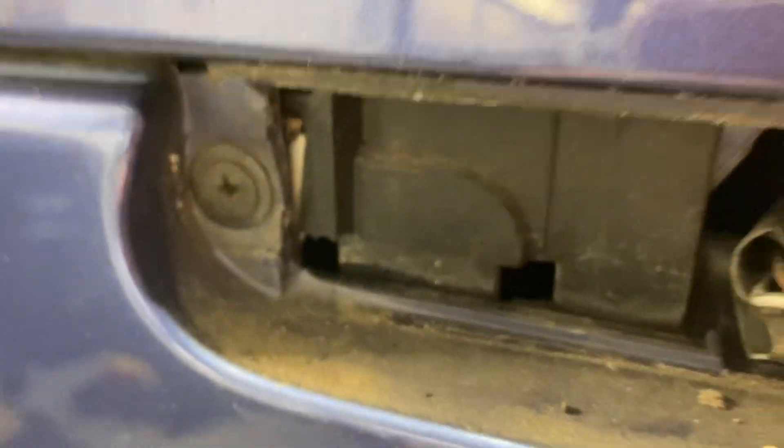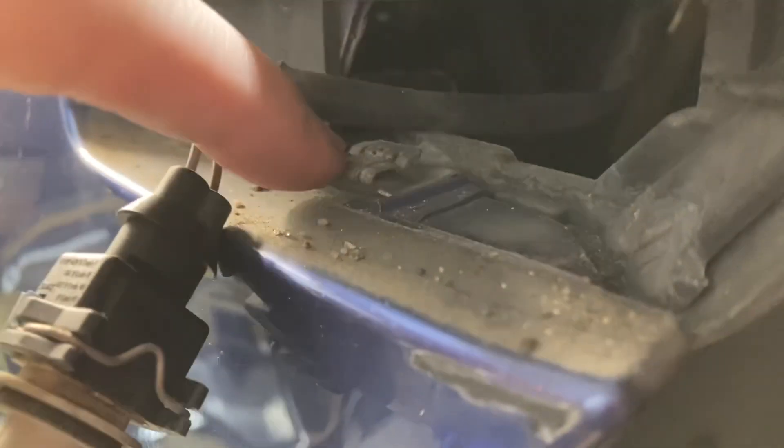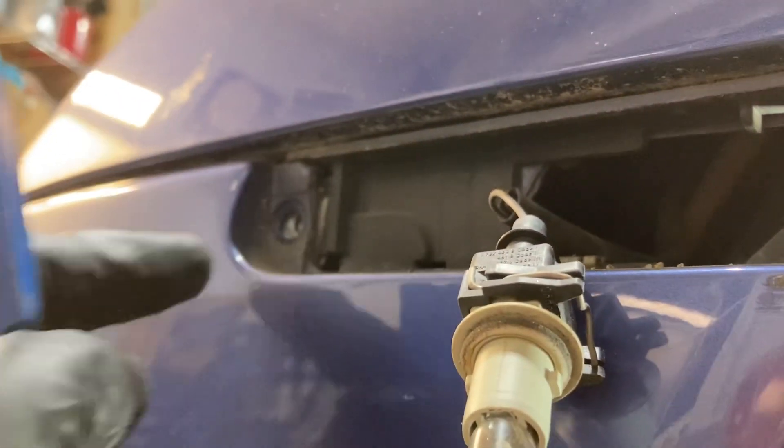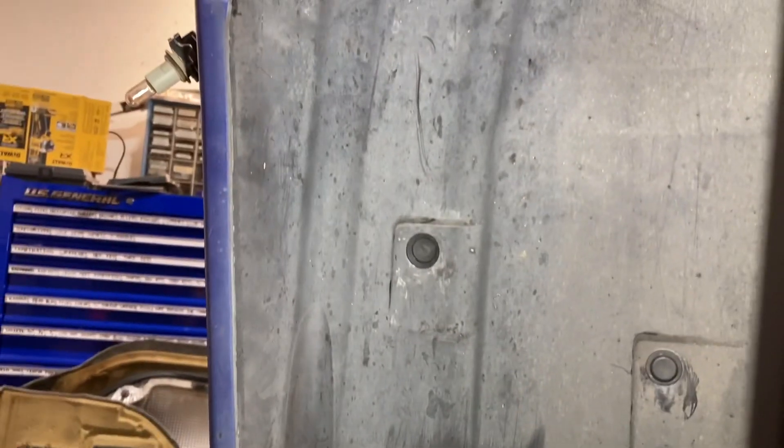Then we're going to get to the Phillips head. There's one going into this little clip nut that we're going to pull the fender liner back to reach. With the side marker out and the Phillips with the captured washer on either side removed, I'm going to peel back the fender liner just a bit.